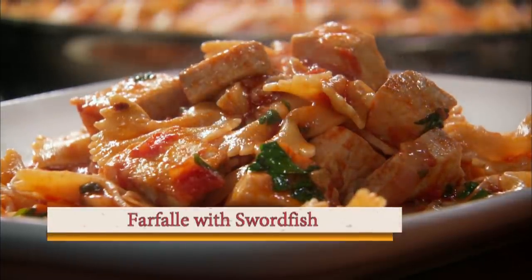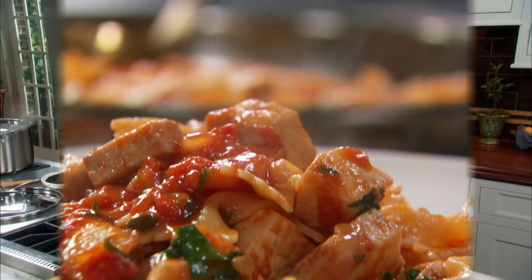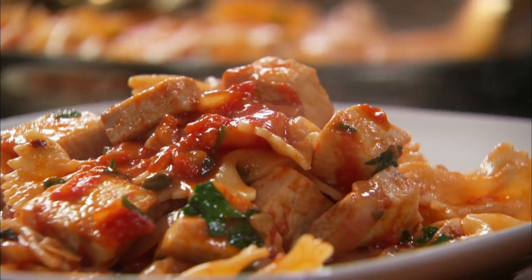Farfalle with swordfish. You can do it with swordfish, you can do it with shrimps, you can do it with anything. It's a delicious and short recipe.